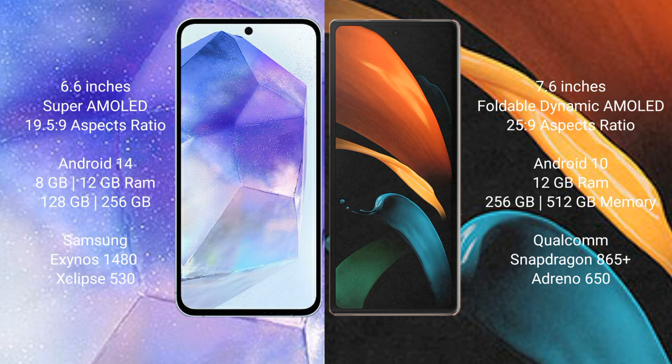Samsung Galaxy A55 runs on the Android 14 operating system. Samsung Galaxy Z Fold 2 runs on the Android 10 operating system.